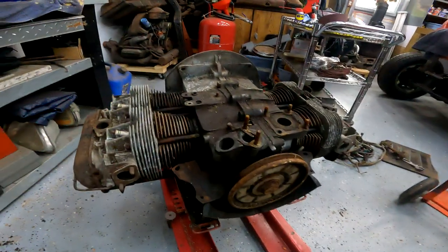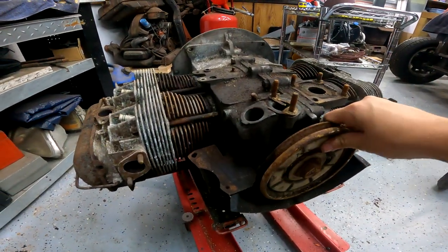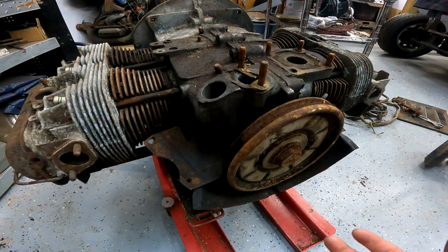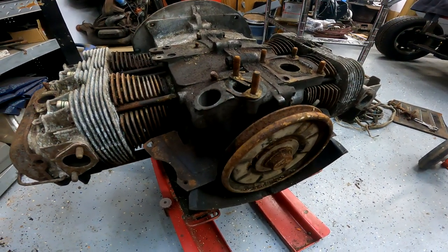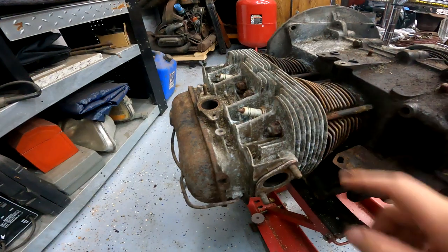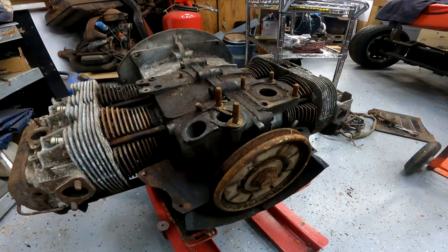Welcome back to the channel everybody. Today we're going to work on one of these engines. This is the only one that will spin. I don't want to do it too much. I mean I've got to take it apart anyway, but I want to tear it down and assess it. I'd like to make one good engine out of all of these — swapping heads if they're bad, pretty much anything I can use to make one.